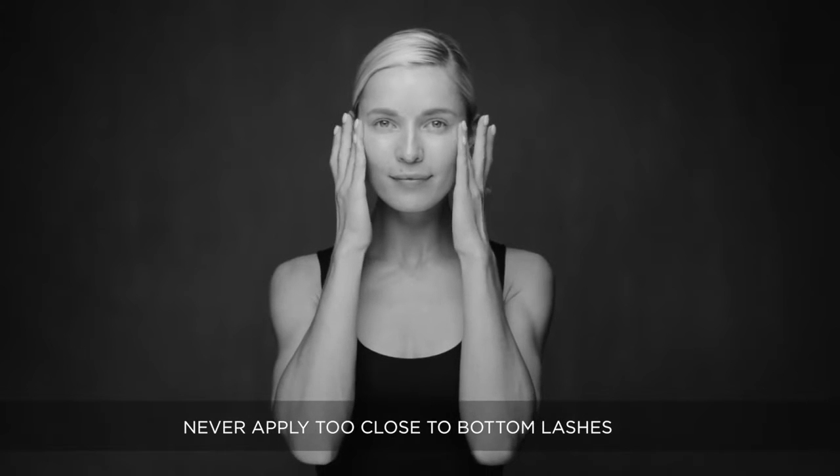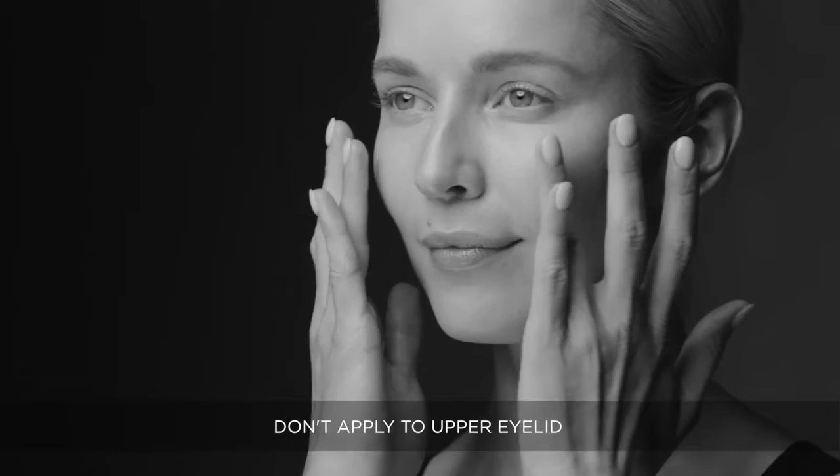Start at the outer corner and work inwards towards the nose. Never apply too close to the bottom lashes and don't apply to the upper eyelid.